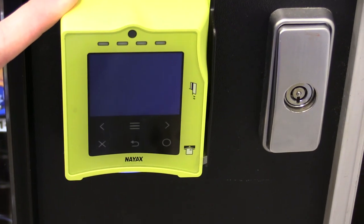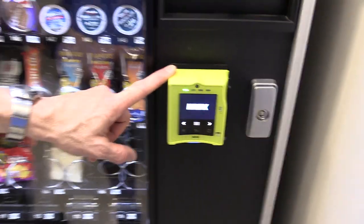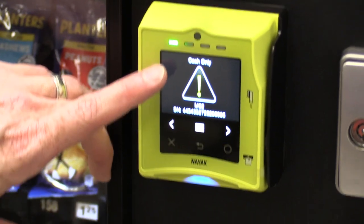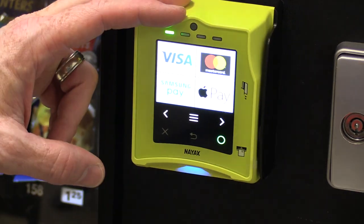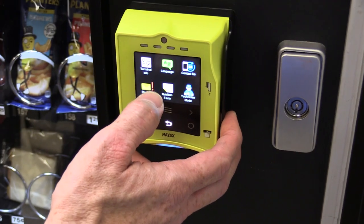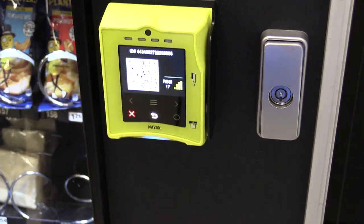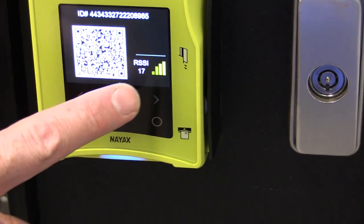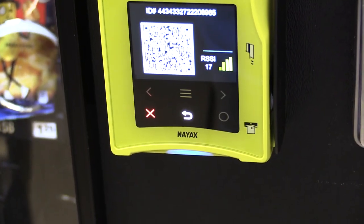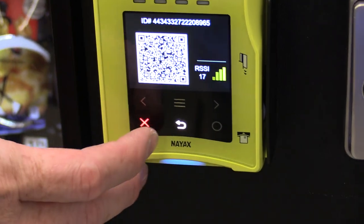I hear it chiming. It should come up, but it will not work until I contact my NIAX sales rep, tell them I've powered this up, and that I'm ready for them to add it to my account. Once they activate it, it should start working. You can see it says 'cash only' right now, but we're powered up and getting the serial number. Let's go into the settings and check the antenna signal — we're at 17, which is really good for being inside the building with the antenna inside the machine. With a reading of 17 we should have no problem connecting to NIAX.